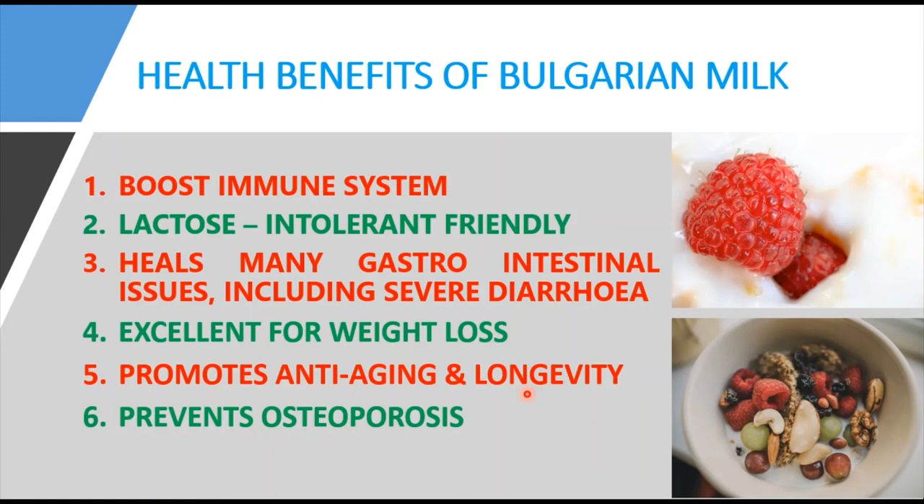The last benefit is that Bulgarian milk prevents osteoporosis. It is supplied with plenty of vitamins — A, B, C, D, and E — and minerals like potassium, calcium, sodium, iodine, iron, cobalt, zinc, and nickel. These essential compounds make Bulgarian milk excellent for nourishing the body, building immunity, and preventing diseases like osteoporosis and even cancer. These are the key health benefits of Bulgarian milk consumption. The next video will discuss kefir.